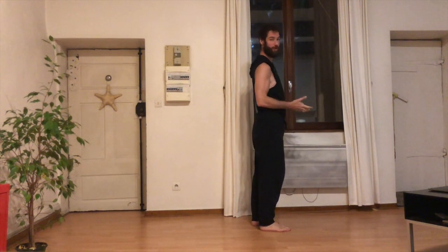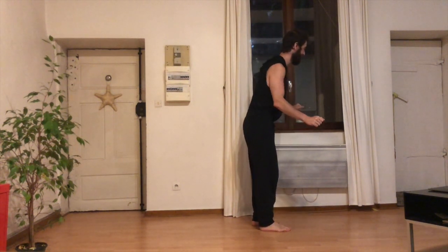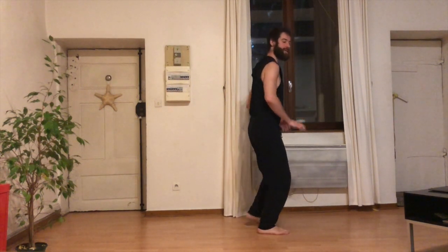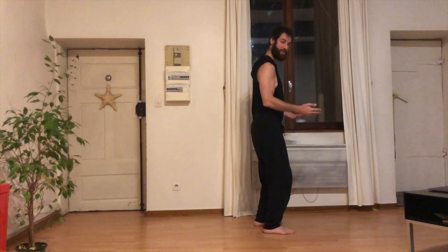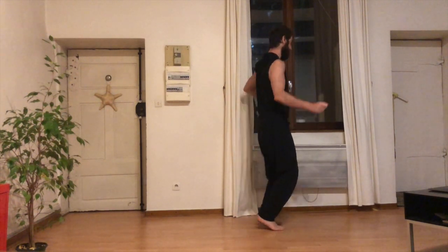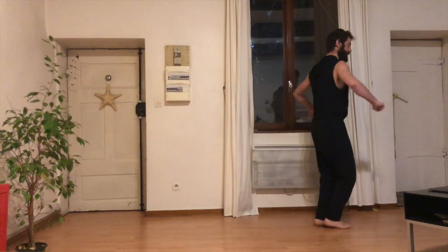Ensuite, on a le B. Sur le B, on va commencer par des chimies. 1, 2, 3, 4, 5, 6, 7, 8. Mon Takiyani. Puis mon Takiyani va se transformer en Shorty George. 1, 2, 3, et je vais vers le haut. 4, 5, 6, 7.